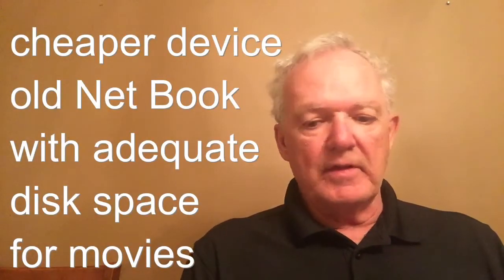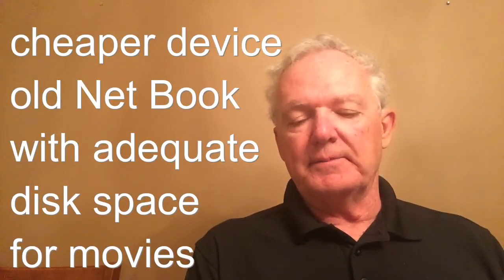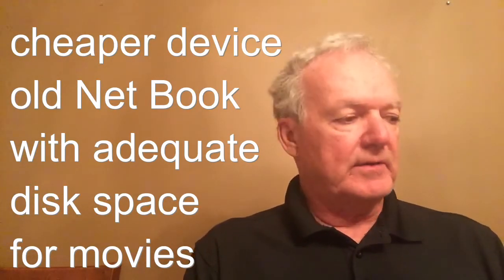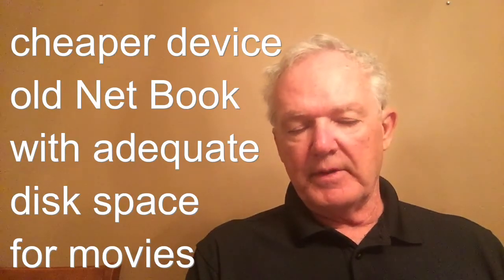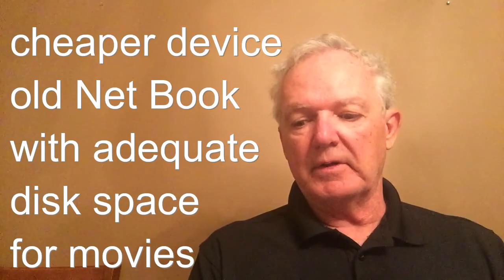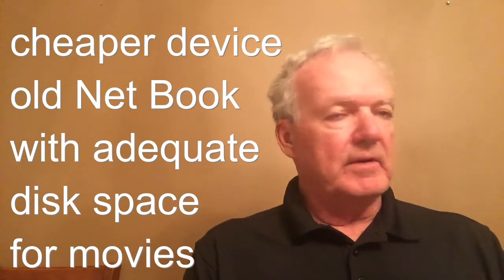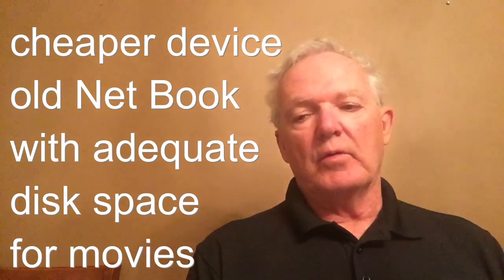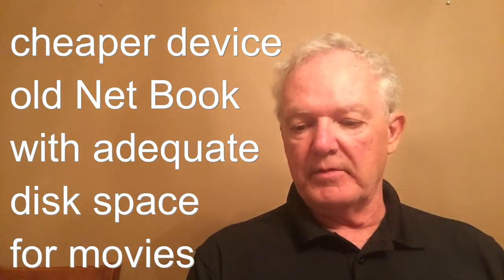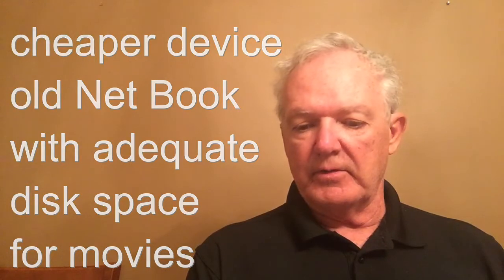An inexpensive way to do that is to find an old netbook. A netbook is really good at storing movies because it has a hard disk in it and you can keep a lot of them on. Even the old slow netbooks work pretty well at just playing movies if you're not into intense quality, and that certainly doesn't matter when you're watching videos brought over from VHS.